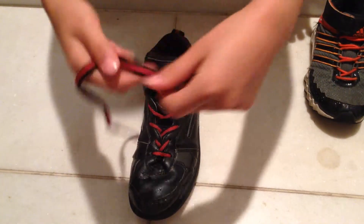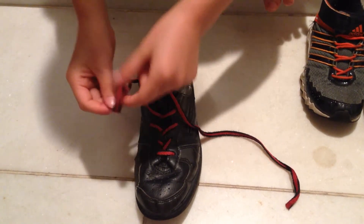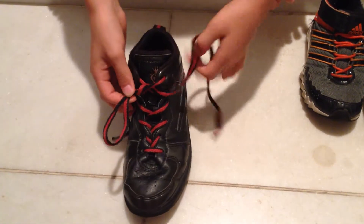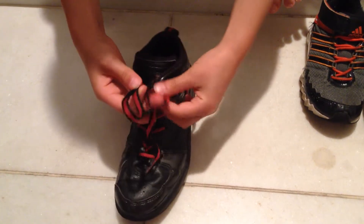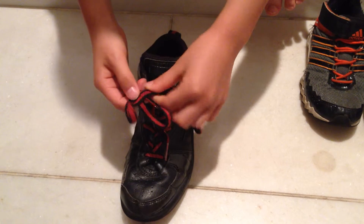The first way — we always do it like this, and then you make a hoop, and you make another hoop, and then you make a shape — you make an X.